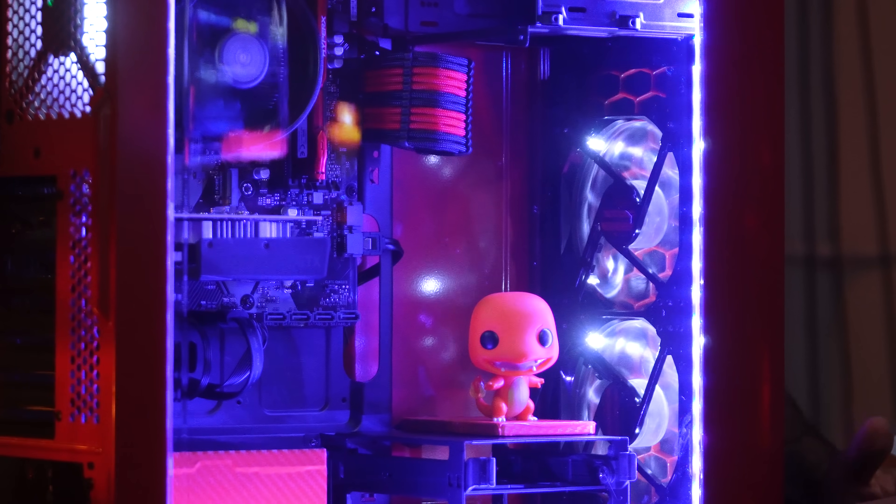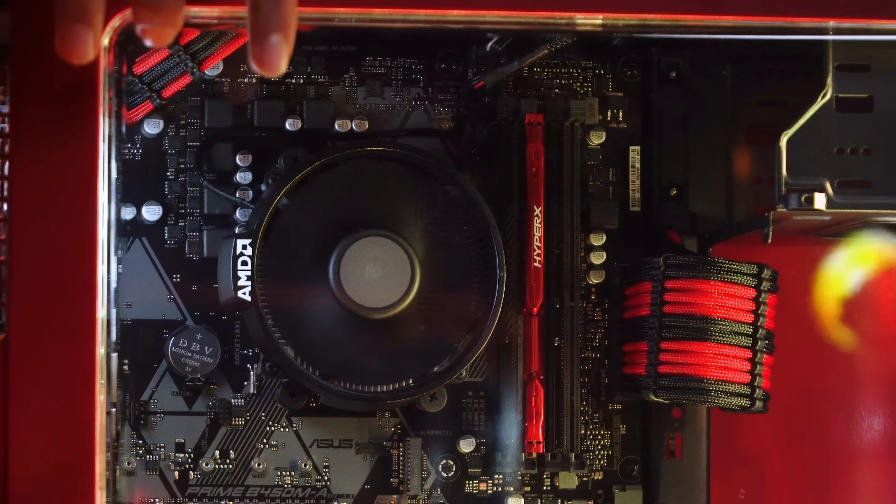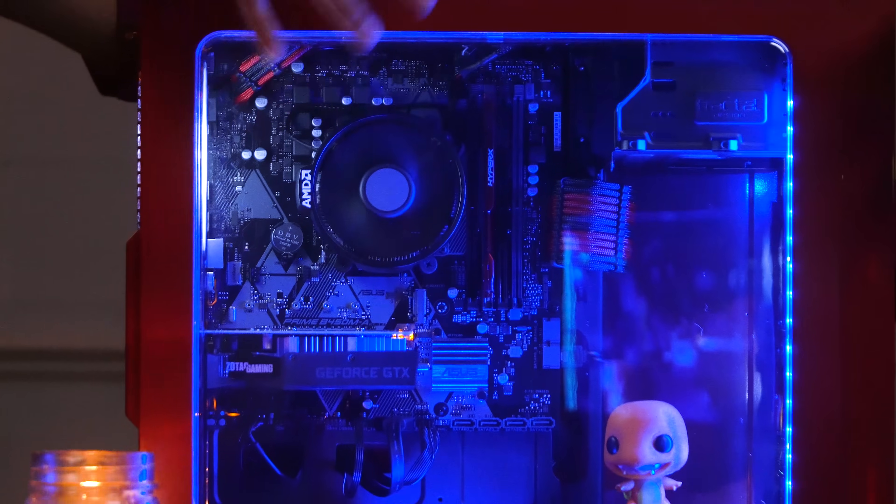Overall, a very clean, simple look we have going here. The custom sleeve cables — we have one for the 24-pin and one up here for the CPU power. It just really adds a lot to your build when you use custom sleeve power supply cables.